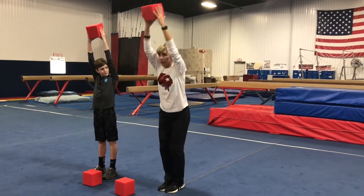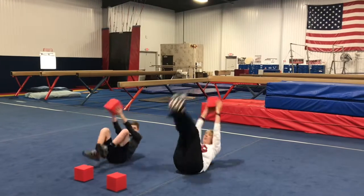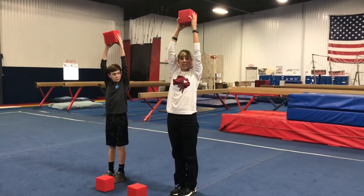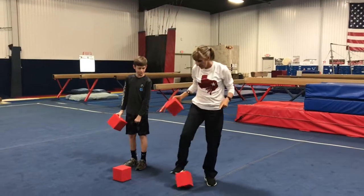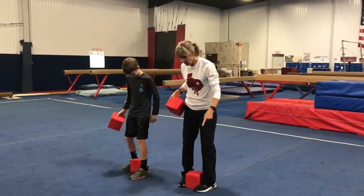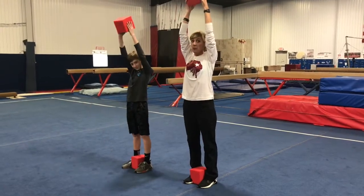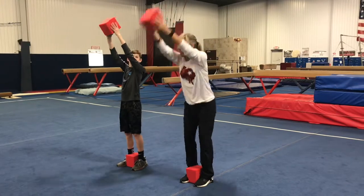You have to hold the pit block the whole time. We're gonna squat down and rock and roll — and up — arms up! You can't help yourself stand up. Next, we're gonna take another pit block, hold it between the feet, and we still have the one in our arms. So we have to rock and roll and not let go of the pit blocks — ready, set, go!